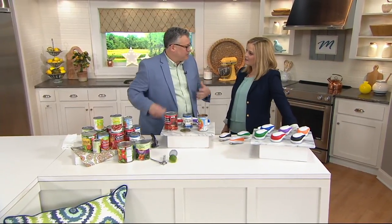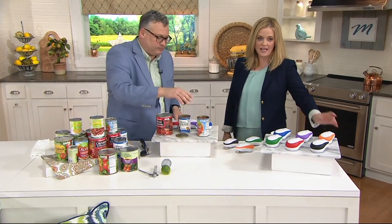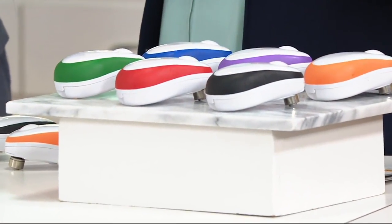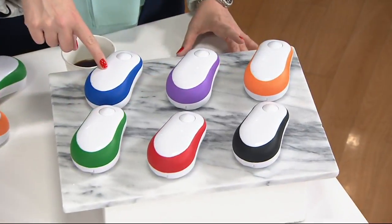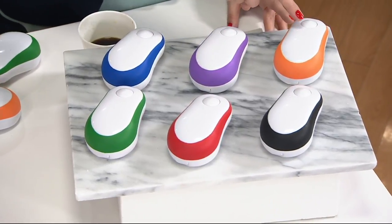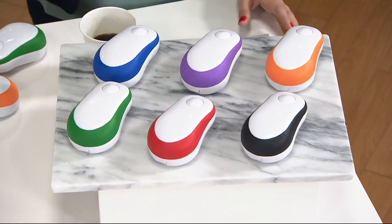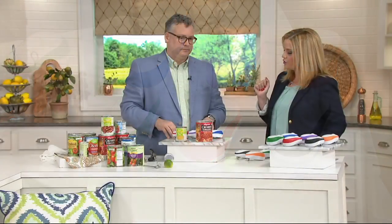For someone like my mother who has arthritis in both hands, this is just a godsend. In homemade easy — specifically kitchen made easy — we have six colors in this auto stop can opener, which is rare to have that many. Starting in the back: beautiful blue, next to it is purple, next to that we have orange, in front of the orange is black, red, and then green — all coming at you for the feature price of $21.76.